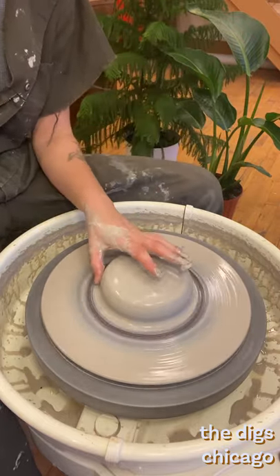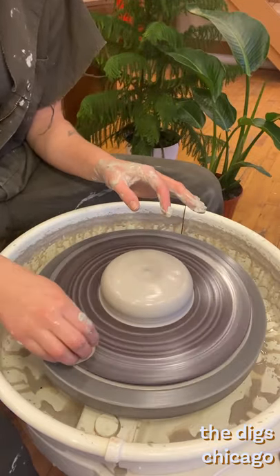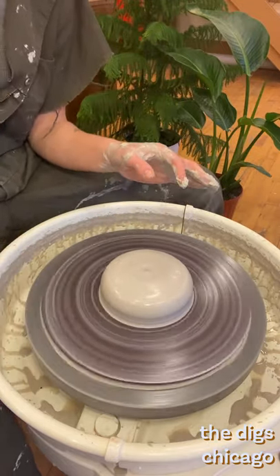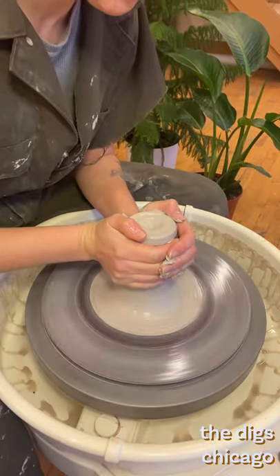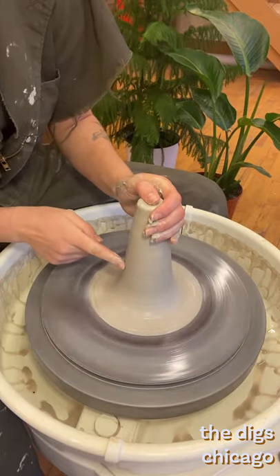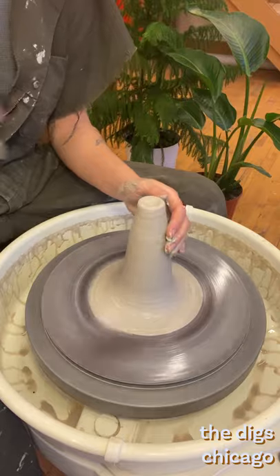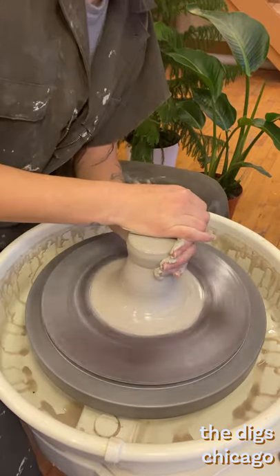A great practice when throwing is to keep your hands and your wheel head clean, periodically wiping away excess slip. Once you feel more comfortable trading the dominant pressure between hands, you can begin to play around with different hand shapes that affect the material. One is lifting to make a very tall and skinny mound. This brings your hands closer to the center of the clay addressing any impurities deep within.